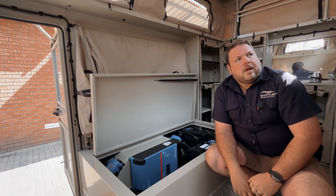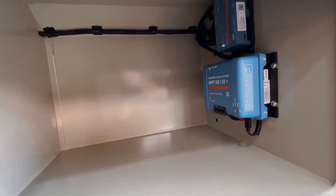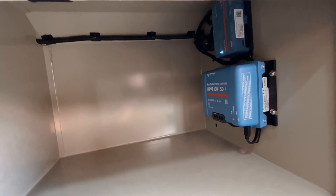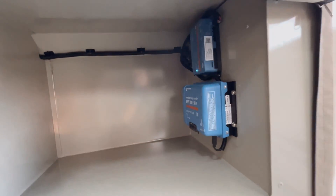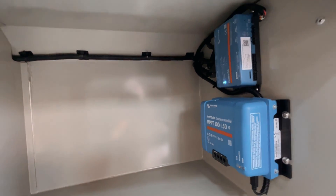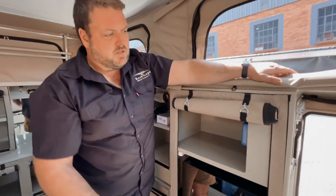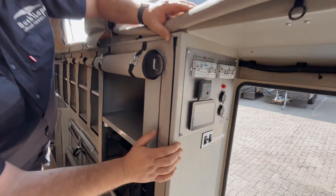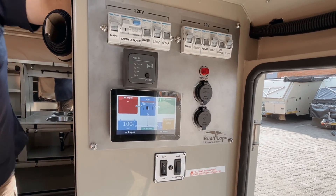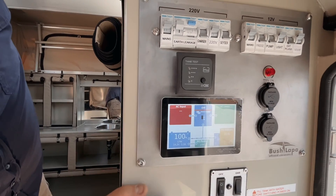We've got a 130 amp MPPT controller from Victron, also Bluetooth. Up in the cupboard here, we've got a 150 amp MPPT controller that runs 460 watt solid panels on the roof — all removable. Just above that, you've got the Cerbo GX, which runs the whole digital display system of this unit. We've done a bit of a custom DV board for the gentleman here, and we've got the Cerbo GX display that gives him all the detail that he would need — all nice and digital visual.